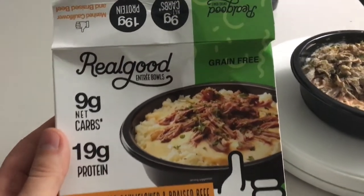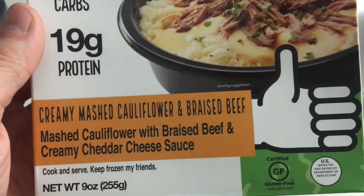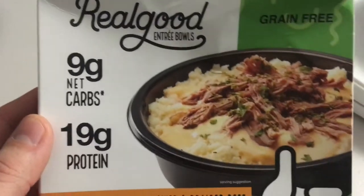This is a review of Real Good Entree Bowls, grain-free, creamy mashed cauliflower and braised beef. 9 net carbs, 19 grams of protein, and no gluten.